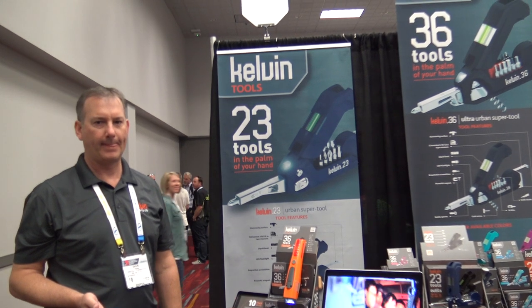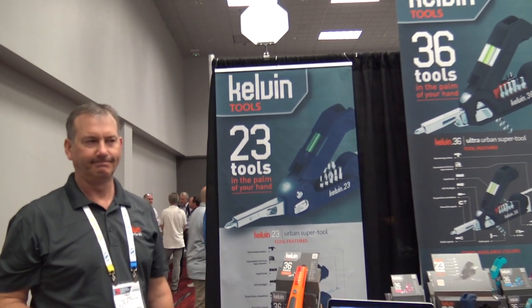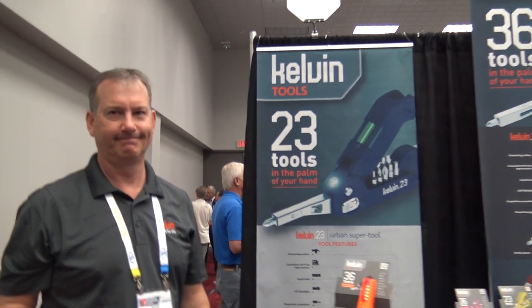This is Laurie and I'm at the National Hardware Show here in Las Vegas. I have Dave at the Kelvin Tools booth. Dave, show us your neat little tool there.